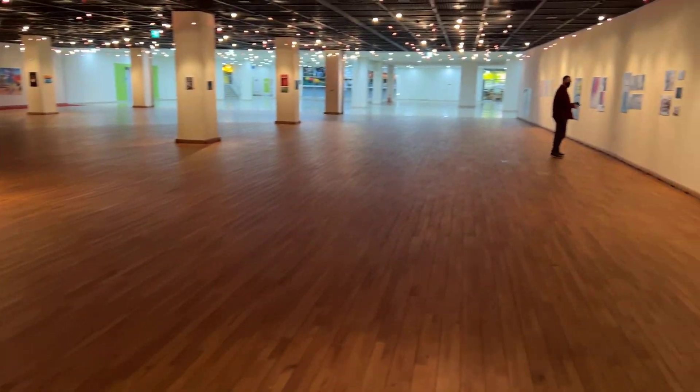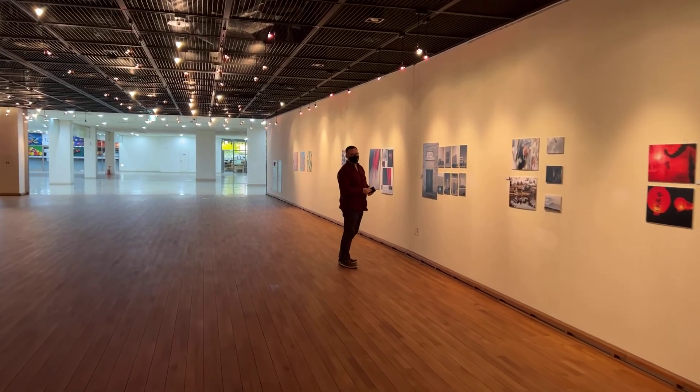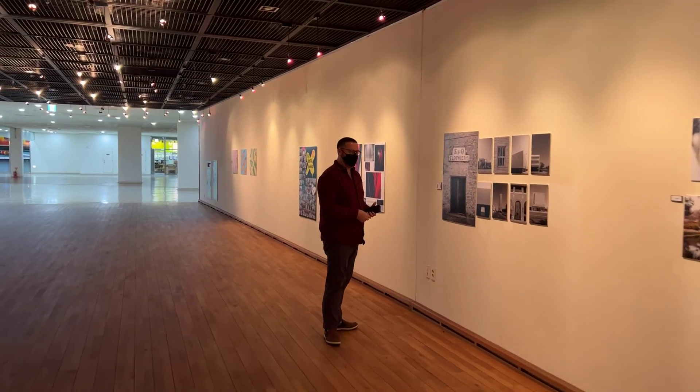And here's Scott Morris, who's looking at his winning piece. Scott was one of the great helpers this year with organizing the show and getting it off the ground.